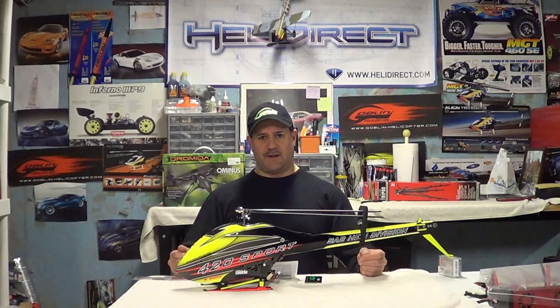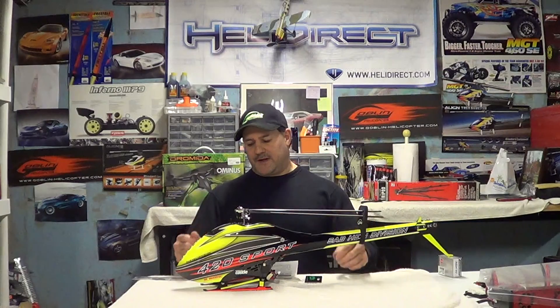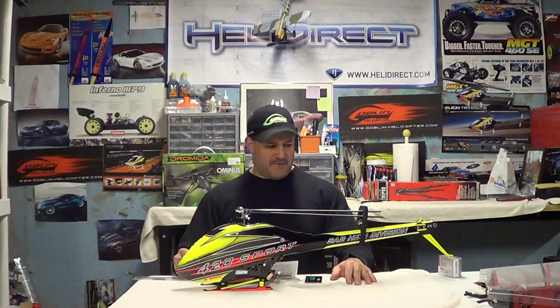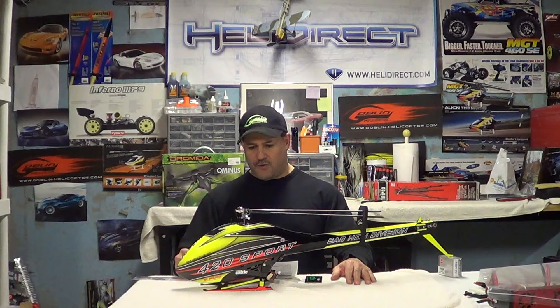Now, as you guys know, I love 450-size helicopters. For the guys that don't know me, I do have 700s and 500s and 570s and all the big ones too. Guys always say, why don't you buy a big one? Well, if you know me, you already know I have the bigger helicopters and you've seen them on my channel being flown.